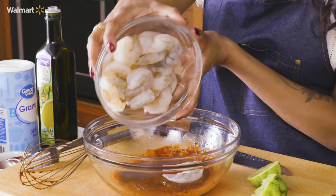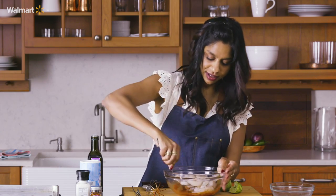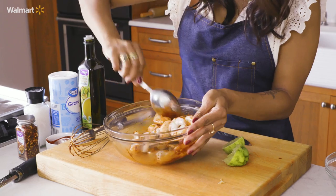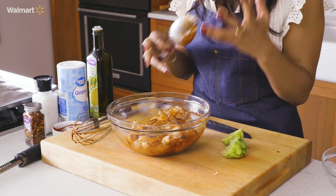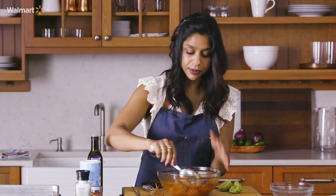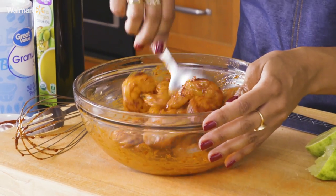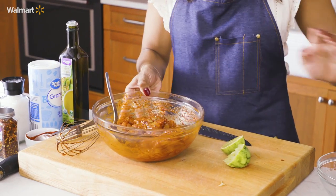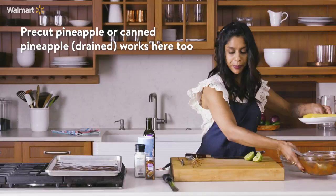So we'll toss the shrimp in here. Shrimp are so great because they cook so fast and they absorb so much flavor. I like to keep frozen shrimp in my freezer at all times because they defrost really quick, so you basically have a protein at the ready any time. Now our shrimp is ready — we're going to set that aside and let it marinate while I cut my pineapple.